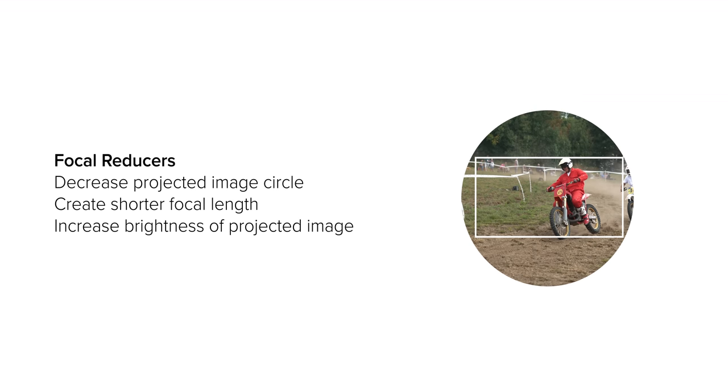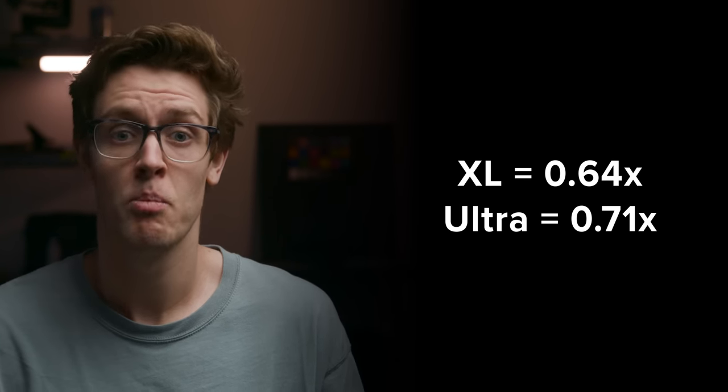To work out how much your focal length is being reduced by, you first need to know the magnification of your focal reducer. This will be the zero point number on your focal reducer, which for this Canon one is 0.71, but can go as low as Metabones' XL boosters, which are 0.64.